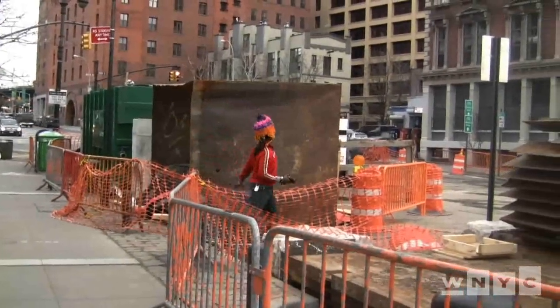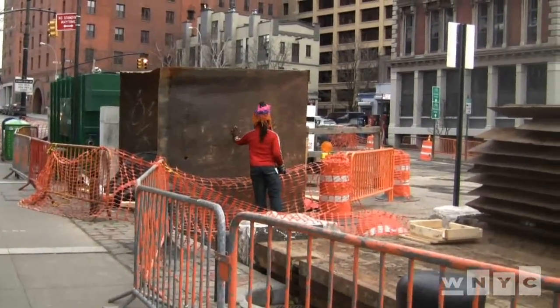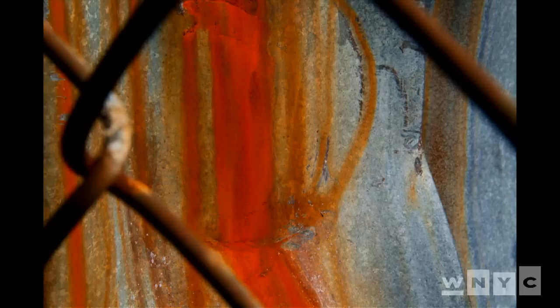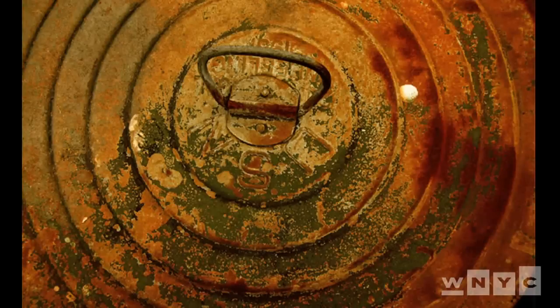I'm really attracted to rust, oxidation, the colors of passing time. But with rust specifically, rust has so many layers and textures. Some people have said that some of my photos have a tactile feel, which I actually like, because it makes it seem like you can feel it and you can touch it, so that really pleases me.